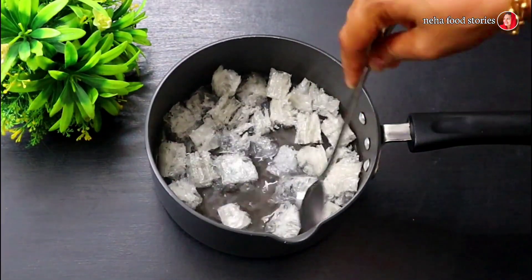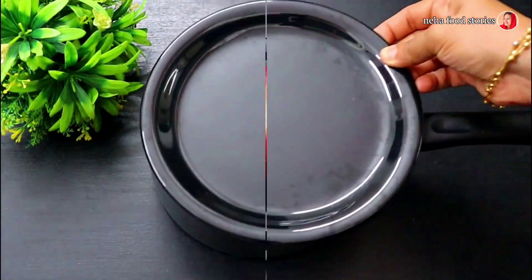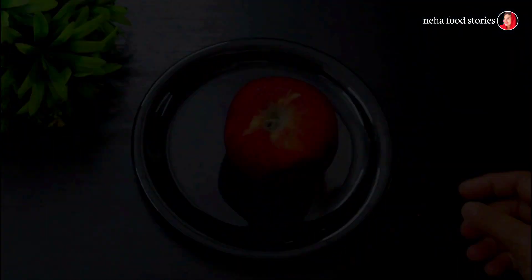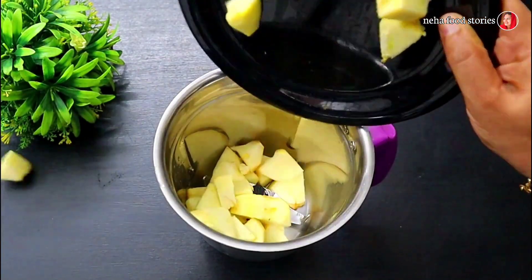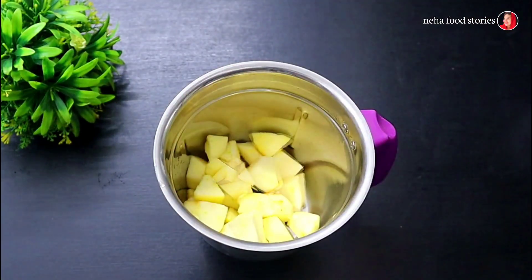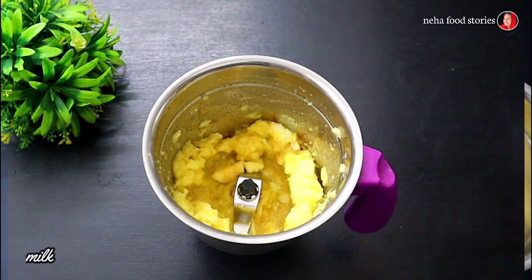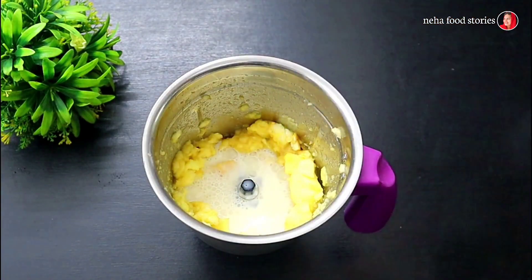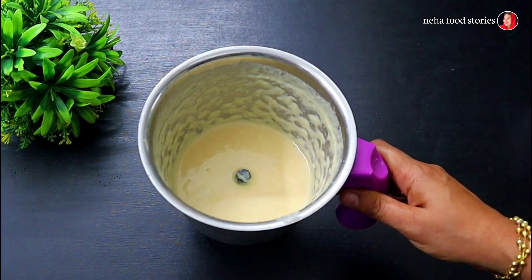I am going to soak it for 15 minutes. I am going to cut the pieces and add them. I will make it into a fine paste and set the plate aside.